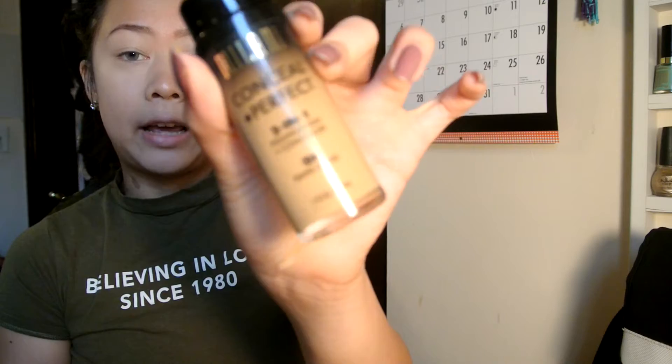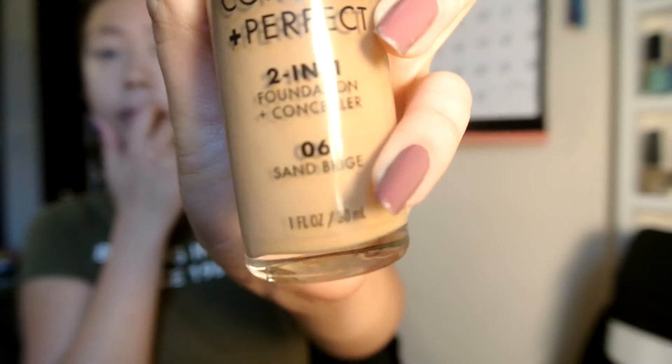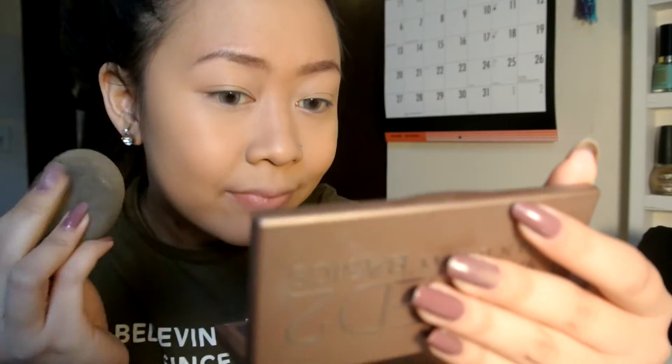I'm going to take my Milani Conceal and Perfect 2-in-1 Foundation and Concealer in color number 6, Sand Beige, and just put it everywhere.